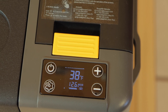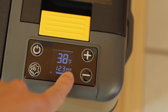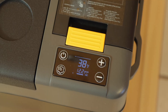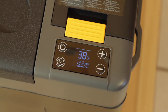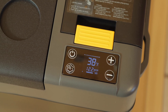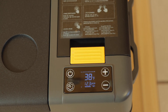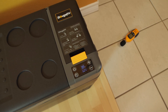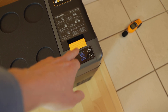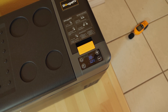We just reached 38 degrees and we can see the compressor icon there. So this is the first time the compressor has kicked on. The time is 4:11 PM — we're just shy of 5 hours before it reached 38 degrees. So now we're going to leave this running for a few minutes and see how long it's going to take to get the compressor to shut off.